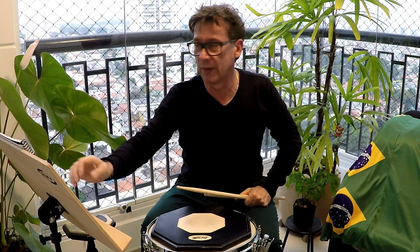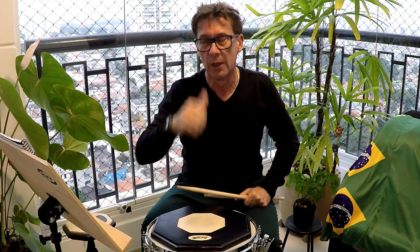Drum School, canal do Nelsinho Gomes, Vanderlei dos Santos. Drum School, inscrevam-se.